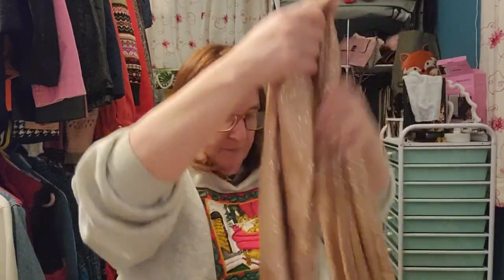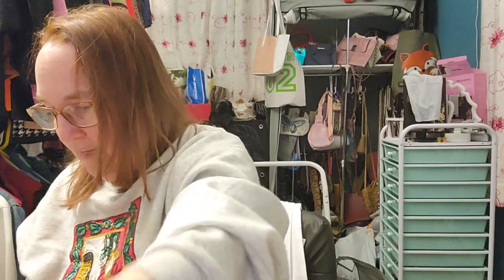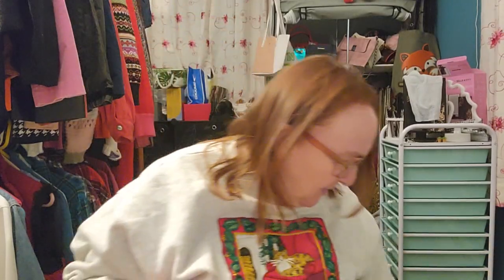We're almost at the bottom. This next one is sparkly — a rose gold color with a subtle swirly design and fringe on both ends. I kind of like a little sparkle, and I like the sparkle on this one. No tag, but I might keep that one — it's kind of pretty.